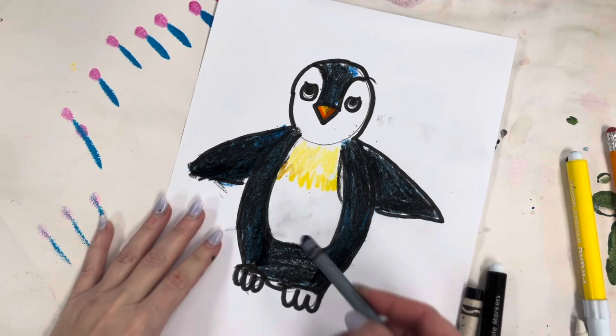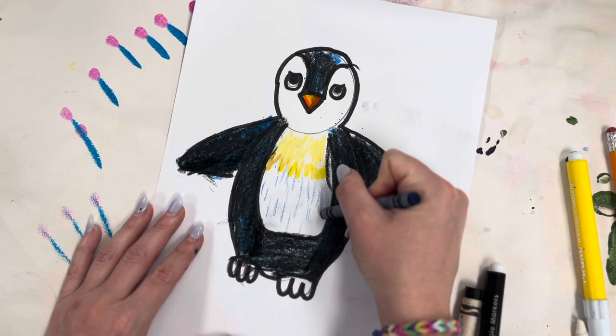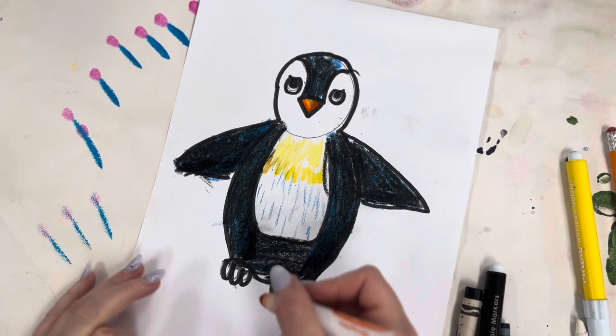To add texture, which is one of the elements of art, I'm going to add tiny little lines to suggest the fur of the penguin. Then with my orange marker I'm going to color in the feet.